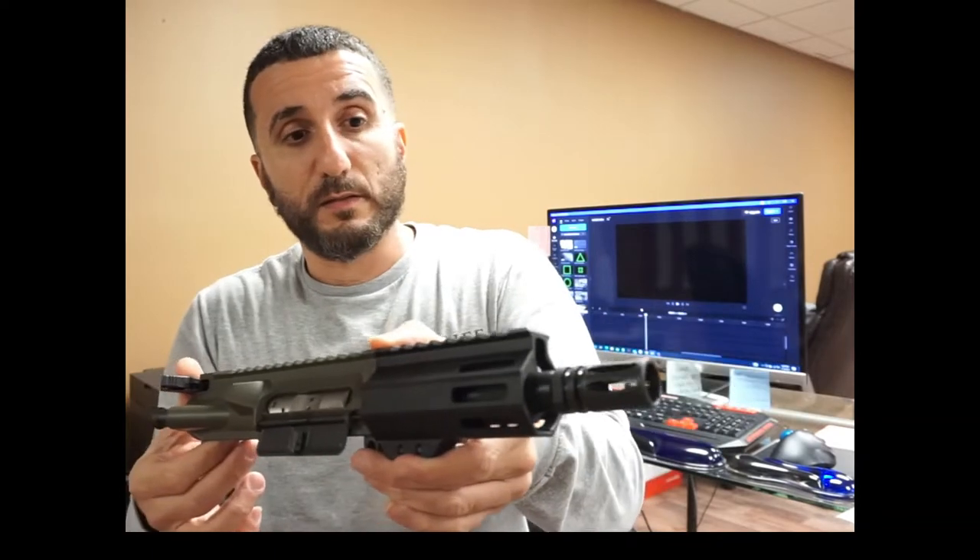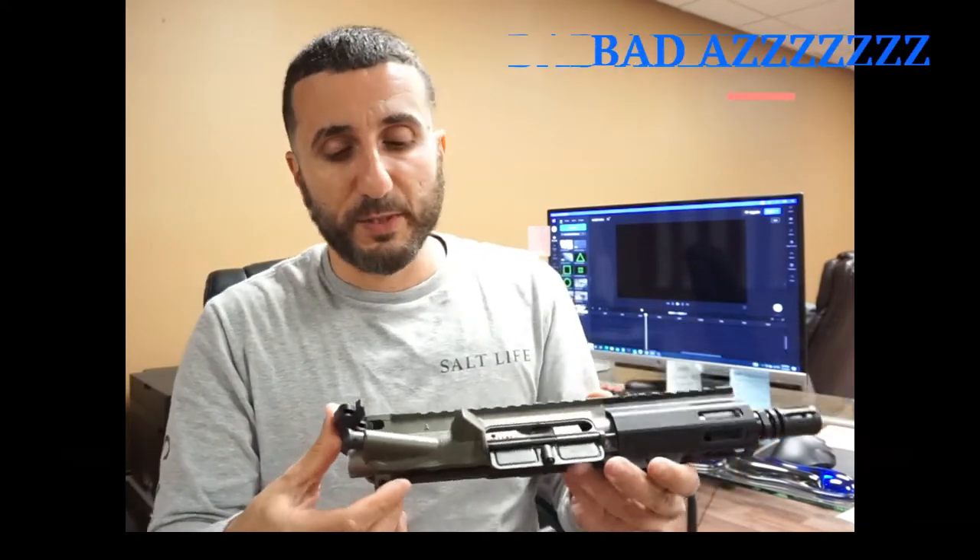This thing is freaking nice. Badass. Over here at Gorilla Machining.